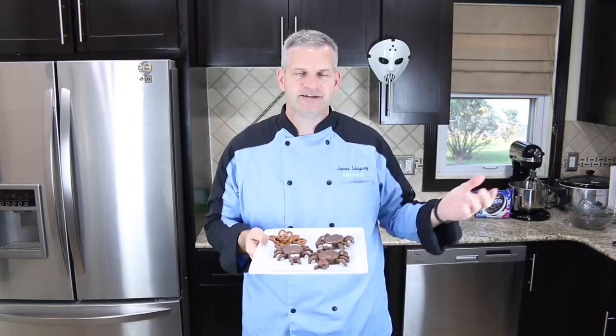Well thanks everyone for watching. I hope you enjoyed watching me make these spiders out of Oreo cookies and pretzels. It was a lot of fun making these — they're very simple to do. It's not really a recipe, it's more or less just dipping Oreo cookies in chocolate and dipping pretzels in chocolate and joining them together. It's a lot of fun — it's perfect for Halloween. Make sure you check out my Halloween playlist as well as some of the videos off to the side. Be sure to hit that like button, and if you're not already subscribed, hit that big red subscribe button. I'll see you next week!